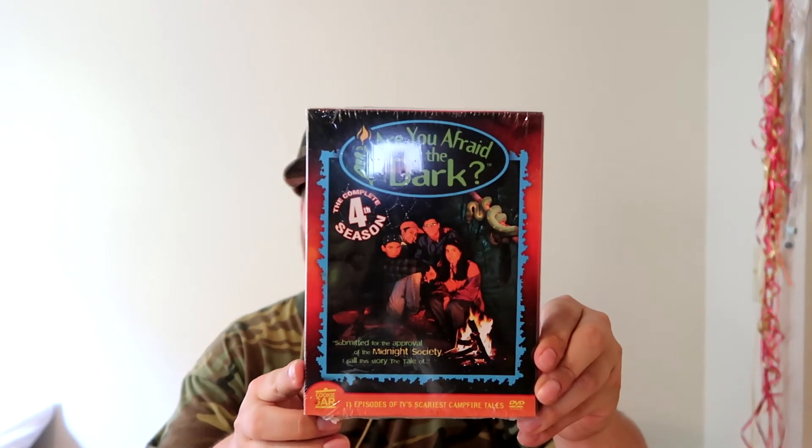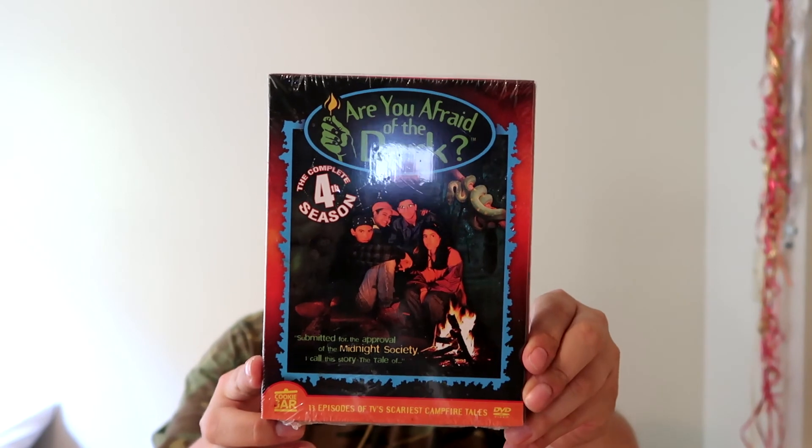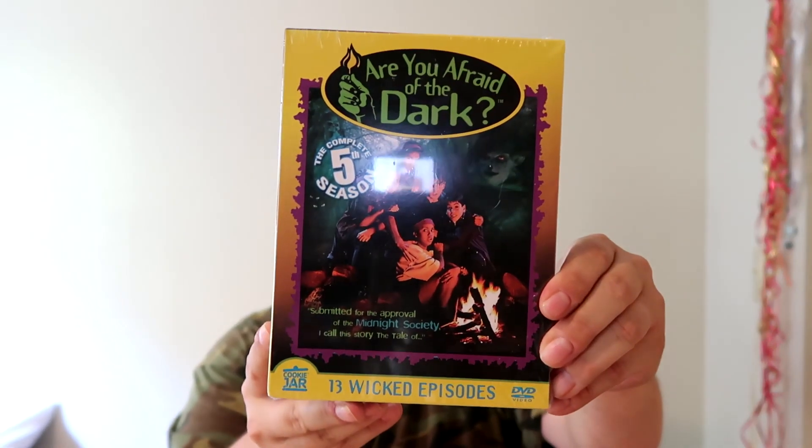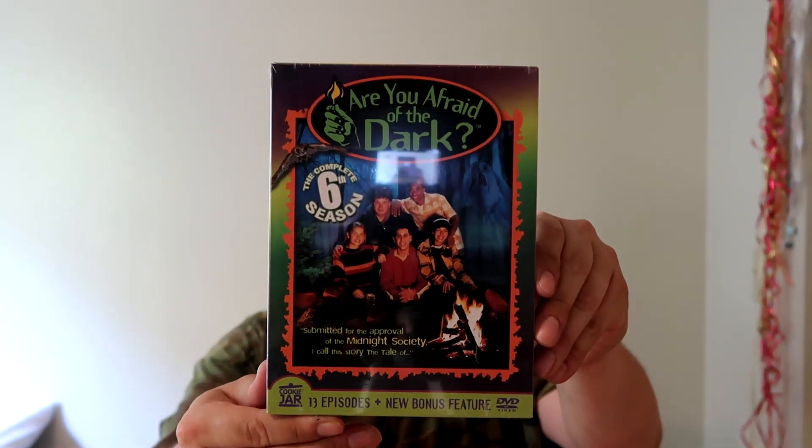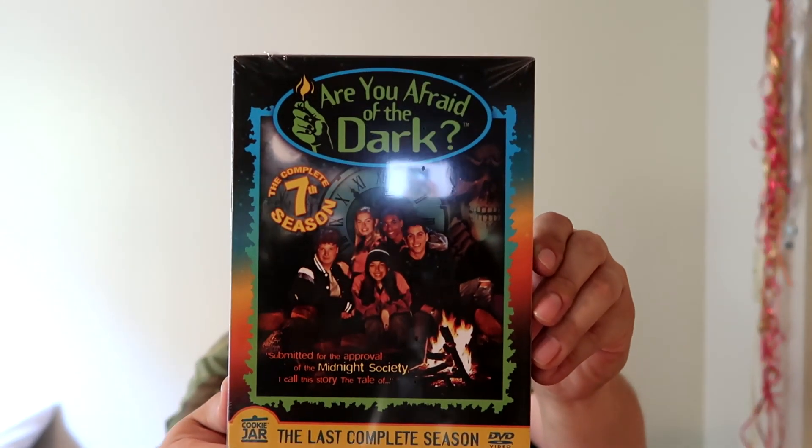Next up: Are You Afraid of the Dark Season 4 — new in the plastic, eat your heart out. Next up: Season 5 — new in the plastic, eat your heart out. And Are You Afraid of the Dark Season 6 — new in the plastic, eat your heart out. That's four out of seven, which I mentioned before — I had a blooper. Anyway, that concludes my unboxing for today. Make sure you guys subscribe, like, share, and do whatever else you want to do. We will see you next time!